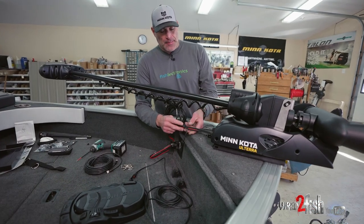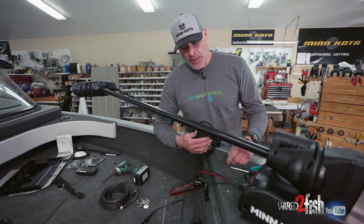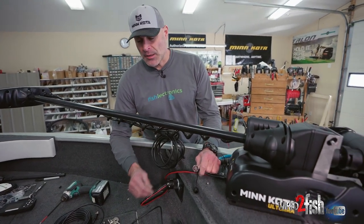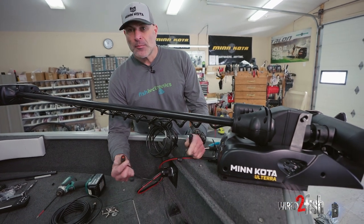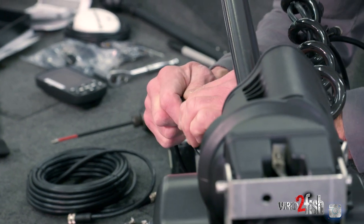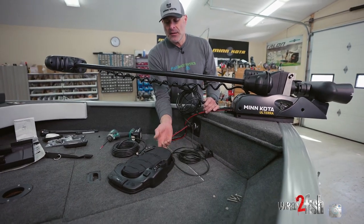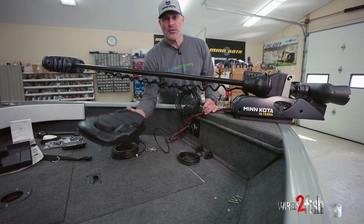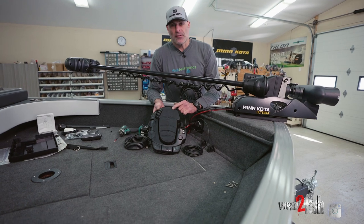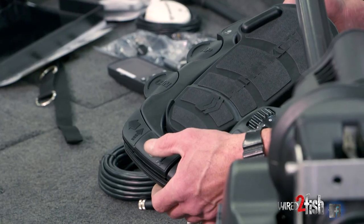One of the final installation steps is figuring out what all the cords are for. The power cord is already complete. There's another shorter pigtail — a four-prong plug — which is the foot pedal plug. Push it into place and tighten with the threaded cap. That's your foot pedal with an 18-foot cord so you can move it around the boat. It has heel-down and toe-down for left and right steering, left and right steering on the pedal itself, and a momentary prop button.